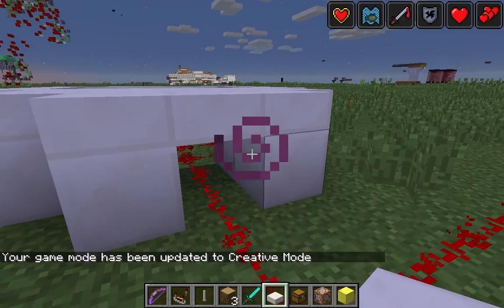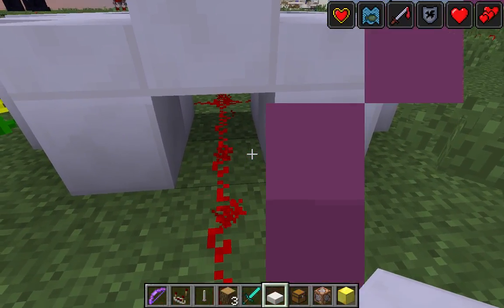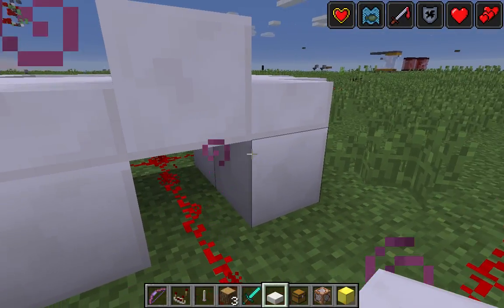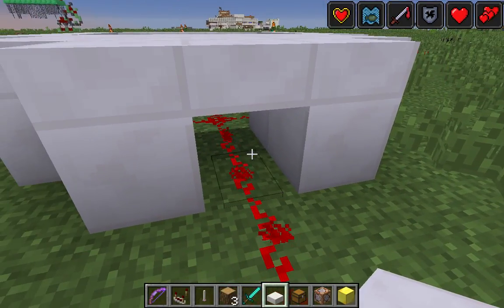The new hitboxes in 1.9 are smaller. So you can't hit this part and hit the block without hitting the block — you only hit this now. But I don't think it'll let me. Nope, it won't let me.